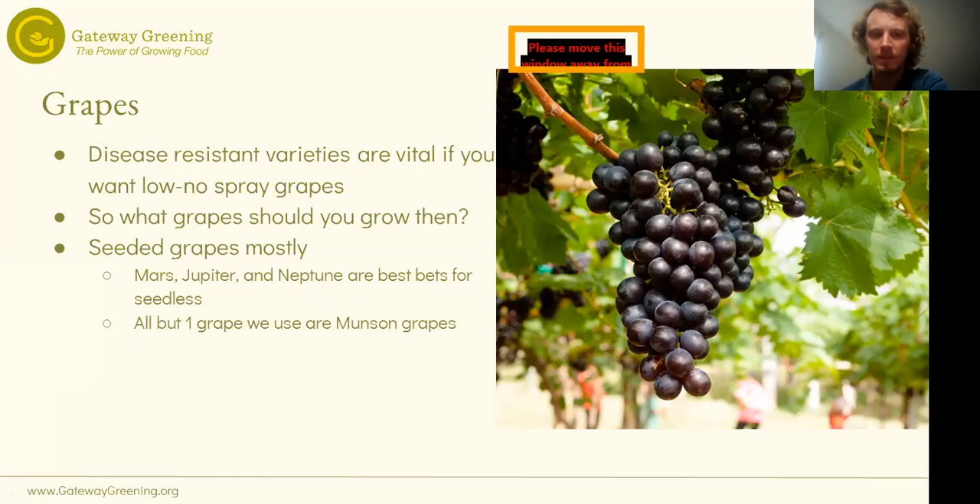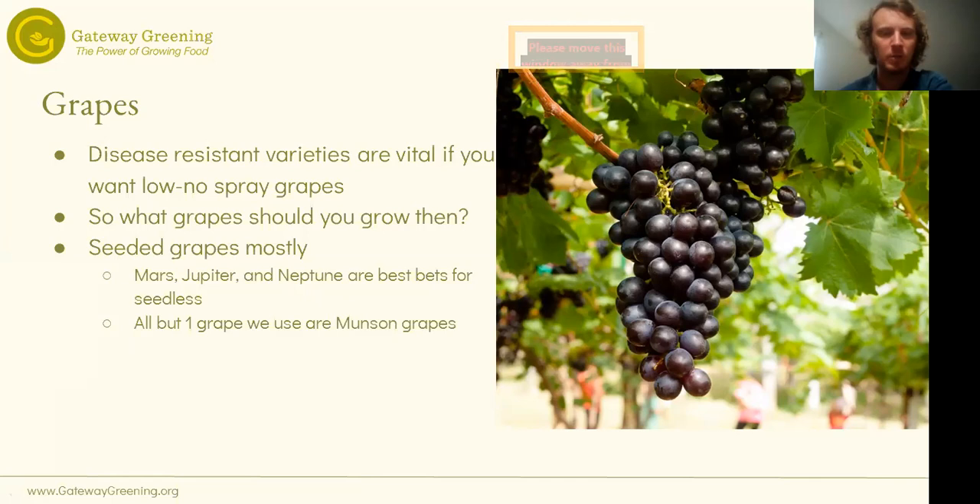There really are no seedless grapes that are very disease-resistant. The most disease-resistant seedless ones are Mars, Jupiter, and Neptune, bred by the University of Arkansas — but even the University of Arkansas says you really should spray if you want to get a crop. So generally speaking, you're going to want grapes with seeds. Of the varieties we like, all but one are called Munson grapes. Munson grapes are grapes bred by a man named T.V. Munson, who was born in Illinois and did a bunch of grape breeding in Texas. He bred something like 200 to 300 grape varieties.